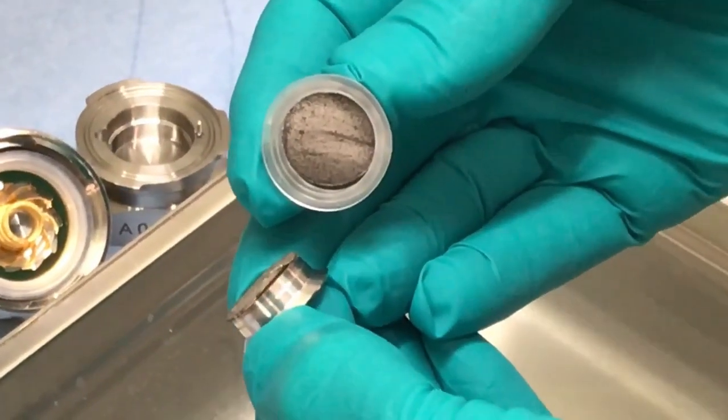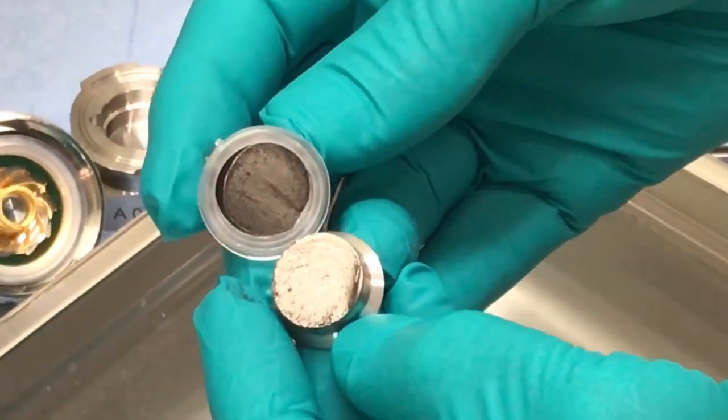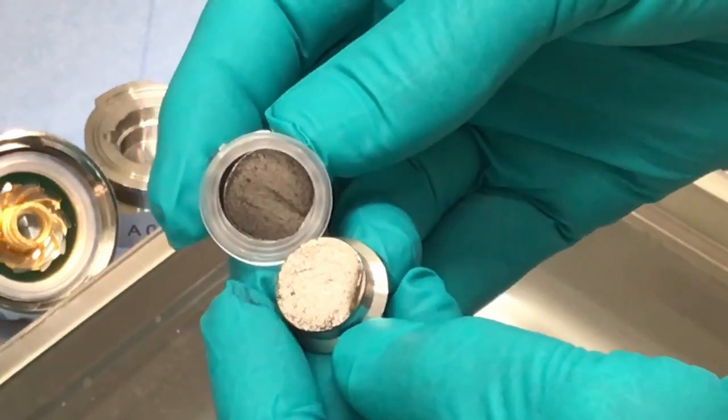You see the grayish color of the lithium metal, especially on the separator which is in part remaining inside the sleeve.